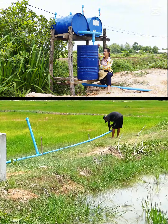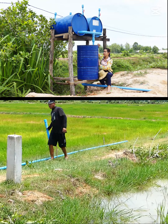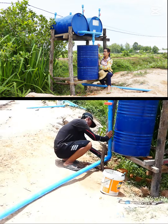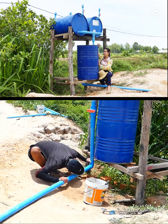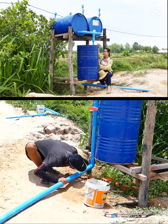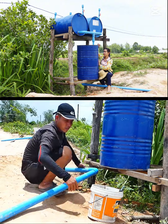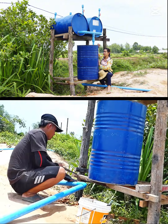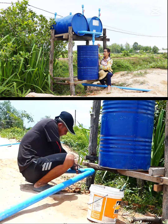This method is really easy to understand. Actually, the river is not very deep. We can see that the river is maybe different by one meter from the rice field, so they want to pump up without energy.